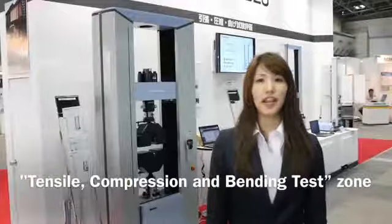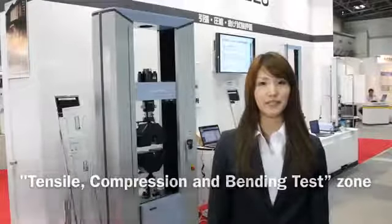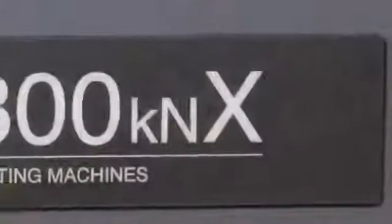This is a Tensile Compression and Bending Test shown at Shimadzu's booth at Test 2013. Shimadzu's X series is a high-precision universal testing machine lineup, which is a world leader in the testing machines industry.